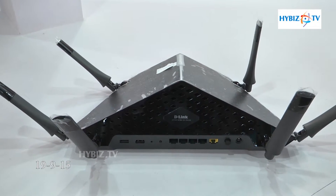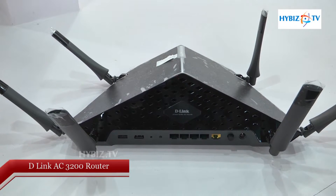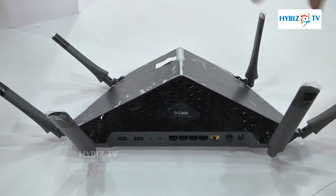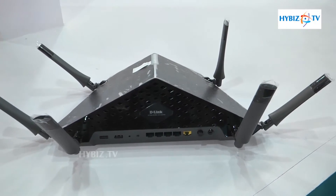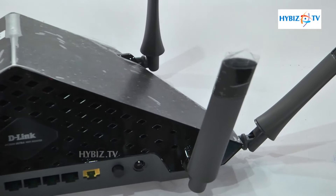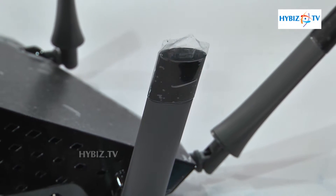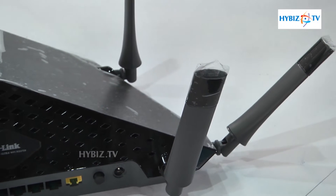This is the latest D-Link wireless router with up to 3.2 Gbps wireless speed. It has six antennas and tri-band technology. It has one 2.4 GHz and two 5 GHz frequencies — up to 600 Mbps on 2.4 GHz and up to 1300 Mbps on each 5 GHz band, totaling up to 3200 Mbps wireless speed.